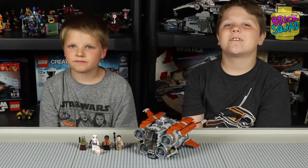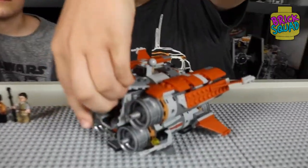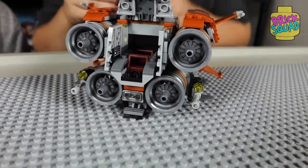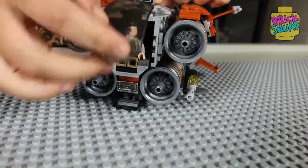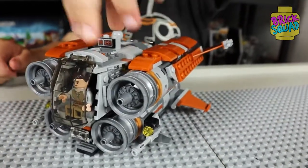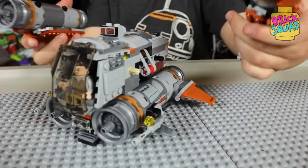All finished! This Quad Jumper has so many cool features. The front opens up like that and you can just take a minifig and stick it in there, then close it up. And there's this button on the top — if you press it, the two engines pop off. So now it's blown up, and just stick them back on.